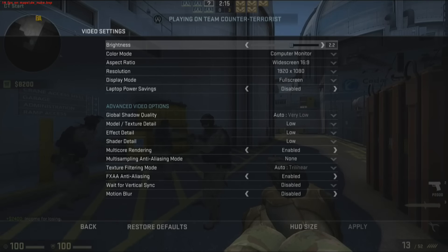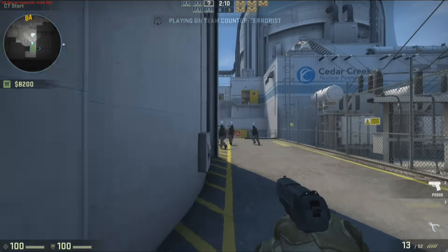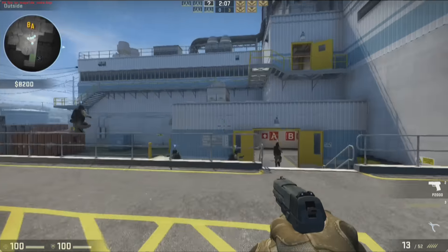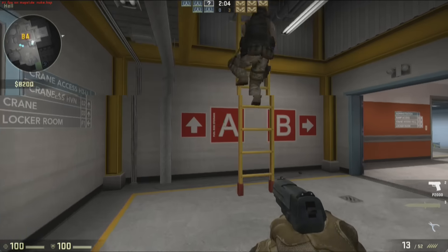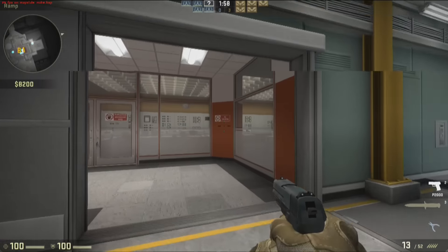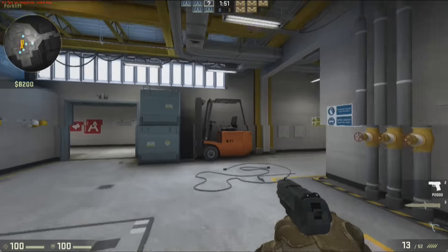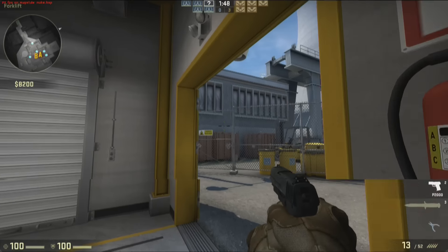Now let's look at Counter-Strike: GO. We turned down the settings to get somewhat of a smooth frame rate at 1920x1080, but we're only getting about 20 frames per second. So this is definitely not going to be a game-playing machine — most of these little mini computers aren't, at least for games like this. You will get a performance boost if you occupy both RAM slots, but by and large this is what you're going to see. If you occupy both RAM slots and turn settings way down, 720p on a game like this might work, but I wouldn't consider this a platform for AAA titles.